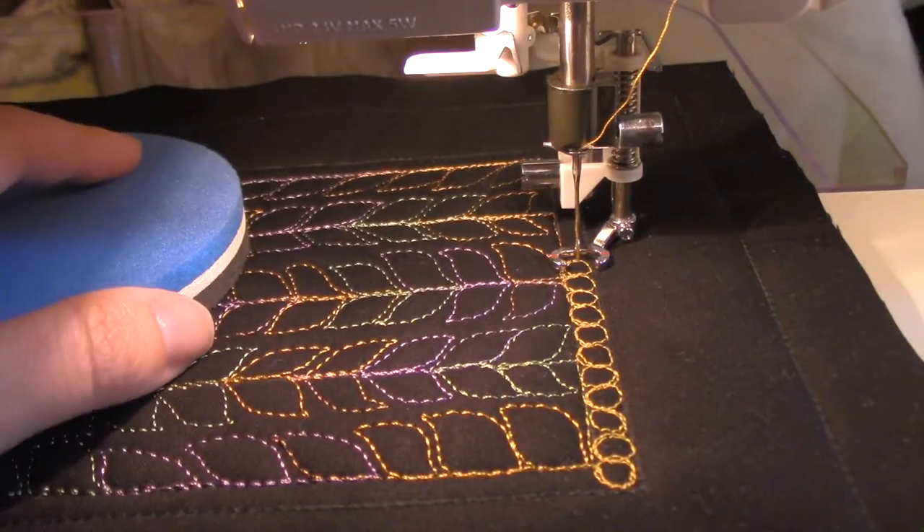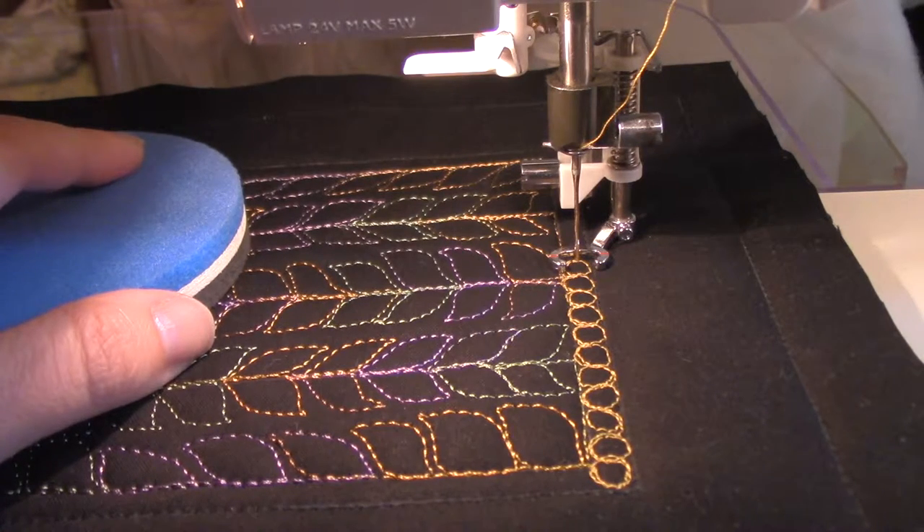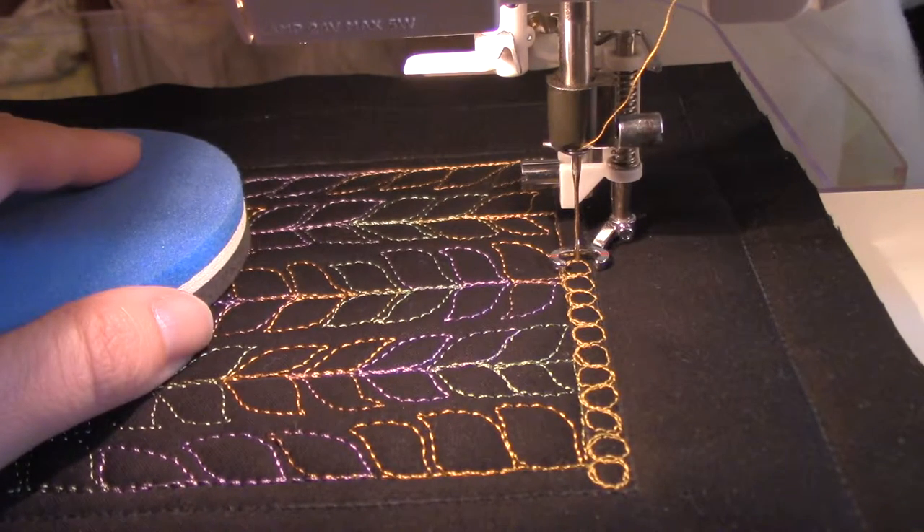That works okay too. It does stop the flow a little bit when you have to stop and then change back in the direction, but if you are very directional and feel better drawing circles either to the right or to the left rather than both, then try that.